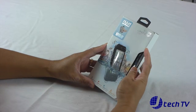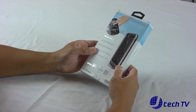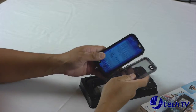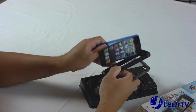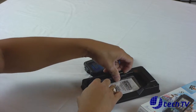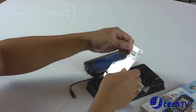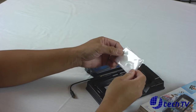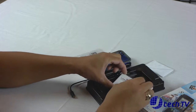Let's see what we have here in the LifeProof Nude box. It's nice packaging. You can see the actual case here. Let's go ahead and open this up. We got the case and here we have the iPhone test unit. We have the headphone adapter, the optional scratch protector, the microfiber cloth and the owner's manual. That's pretty much it that came in the box.